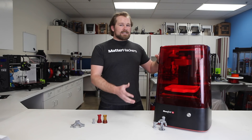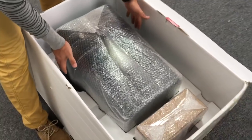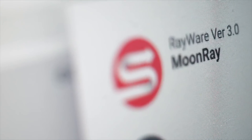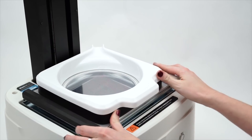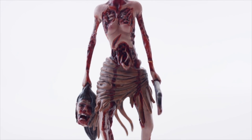The Moonray S is one of the easiest 3D printers we have ever used. Seriously, after purchasing it and opening the box, the software connects wirelessly with the 3D printer, and you are up and running creating crazy detailed parts in moments.